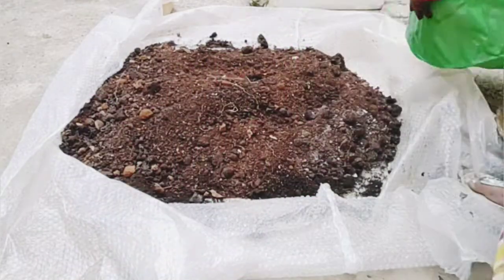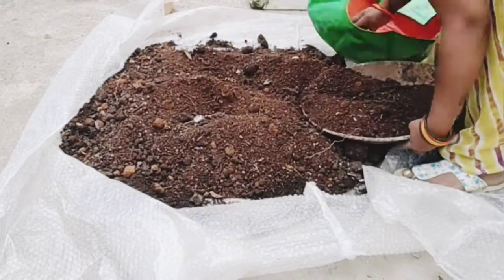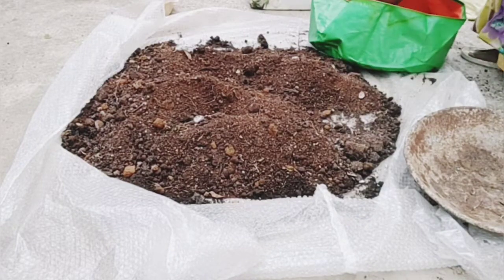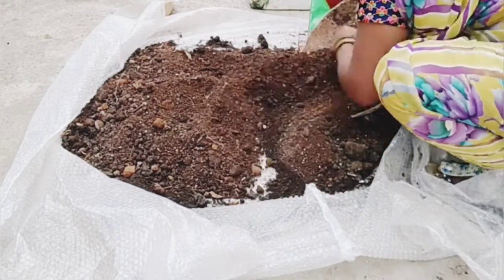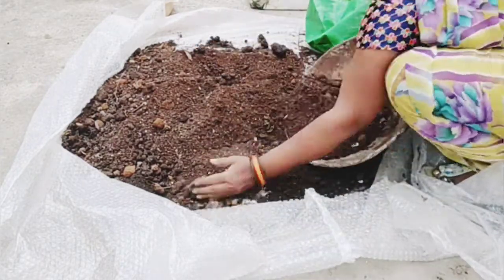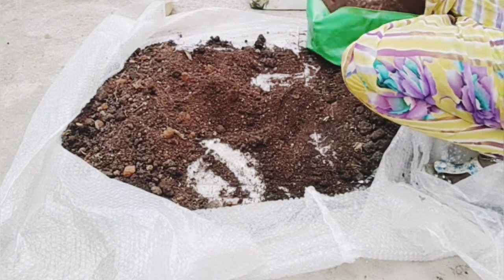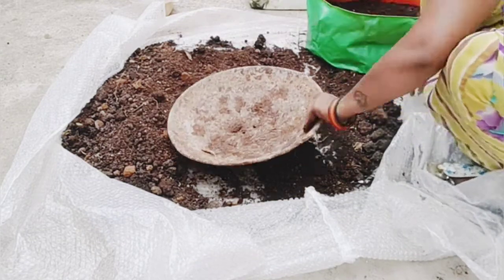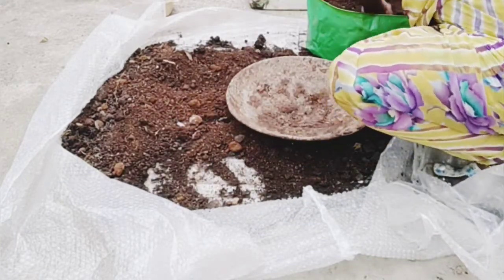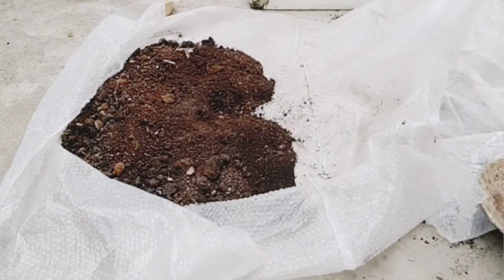I will take a look at the grow bags and check them in the morning. This video will be continued — I will keep you updated in future videos.